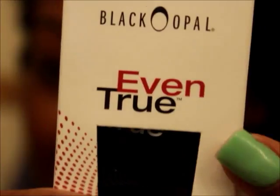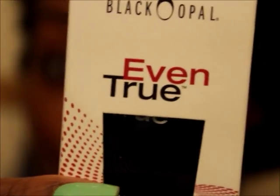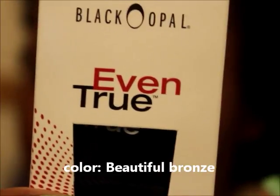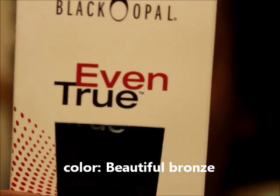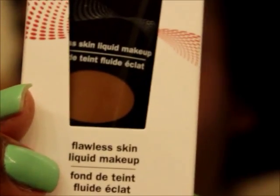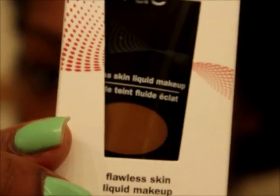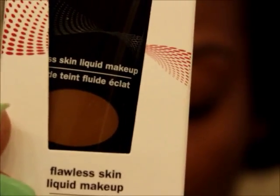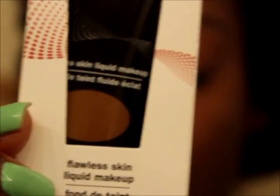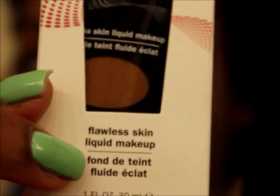I'm here to do a quick tutorial using the new Black Opal Even True foundation and concealer. It's an ultra smoothing concealer and skin brightener — not a bleaching system, but it's supposed to even up your skin tone. I've been using Black Opal for a long time, and in a lot of my older videos I was using the Black Opal cover and clear concealer, which works very well. So I picked up this foundation.